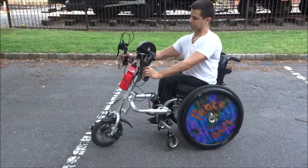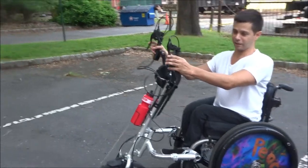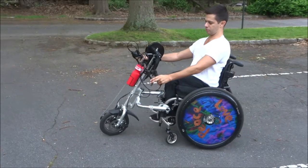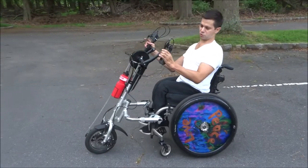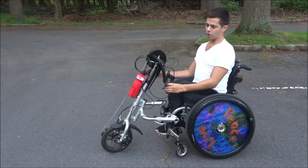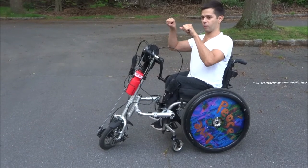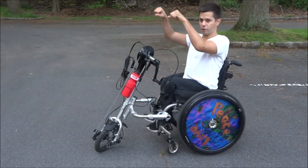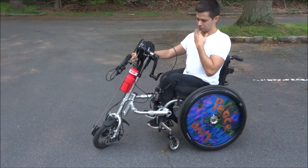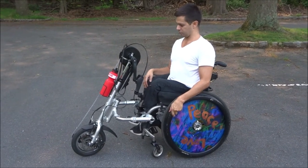The brakes on this work more like a regular bike — you just squeeze the lever and that's your brake. Whereas the bike I have down in Florida, you push or pull backwards instead. When you push to go forward you're going this way, and to brake you just push the opposite way. I'm quite used to that system, and this causes me a little confusion sometimes.